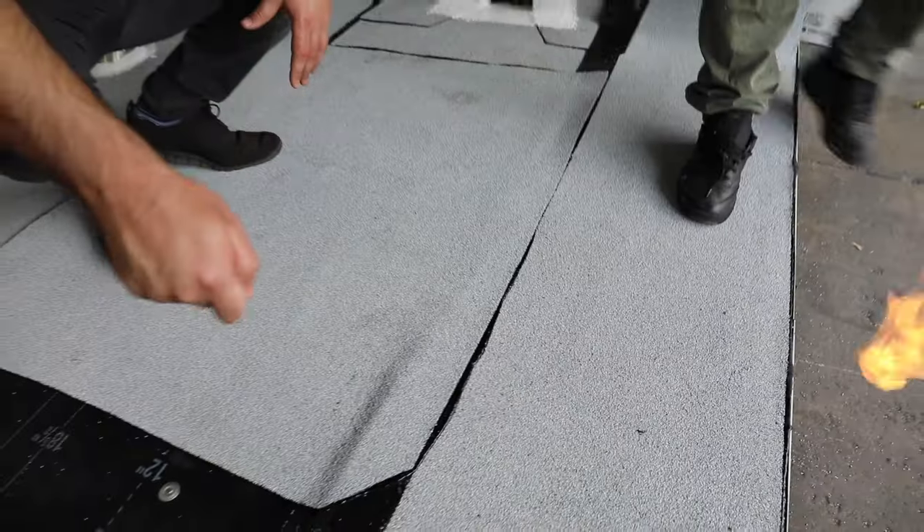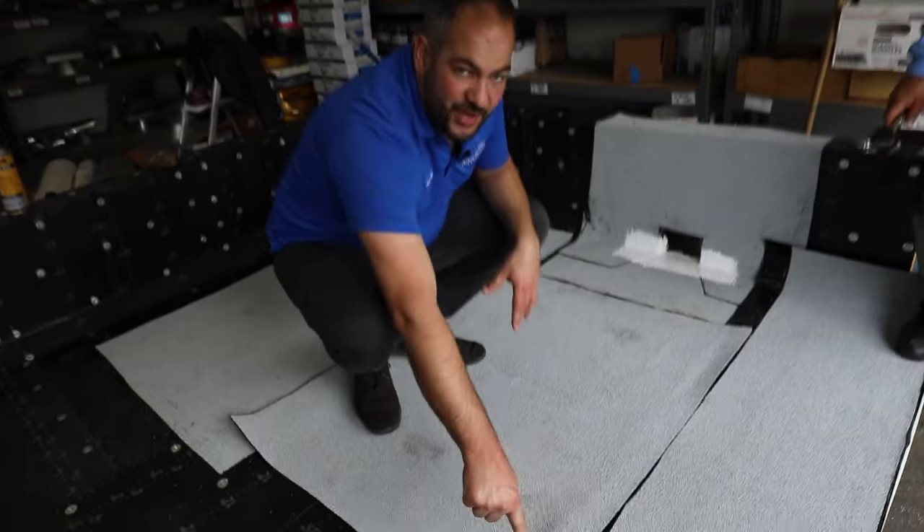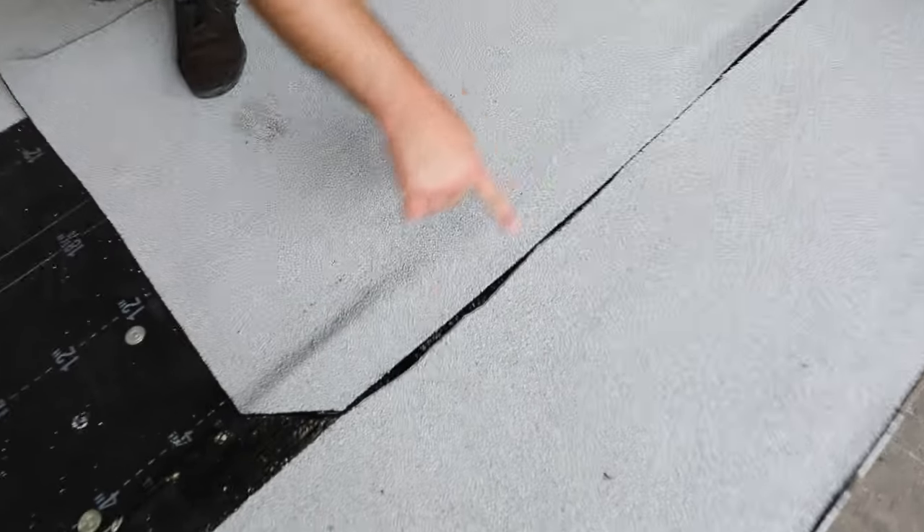As this is heated up, he's pushing it down with the trowel and achieving that quarter to half inch of bleed out that we're looking for. This is a perfect looking seam right here.